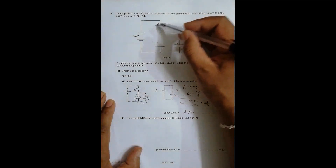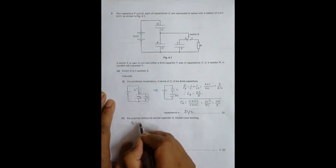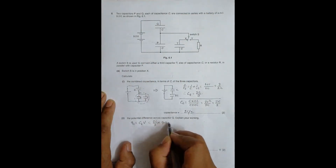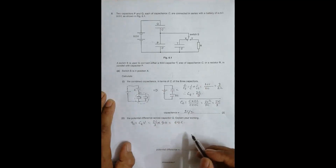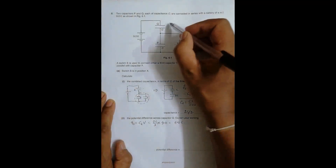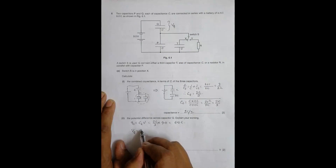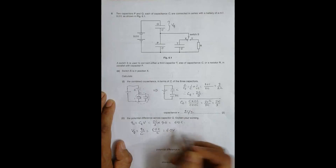Now we need to calculate the potential difference across capacitor Q. Using the overall capacitance, the charge delivered by the source is Q_s = C_total × V = (2C/3) × 9.0 = 6.0C. Therefore, the PD across capacitor Q is V_Q = Q_s / C = 6.0C / C = 6.0 volts.